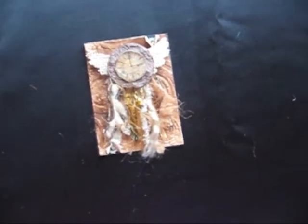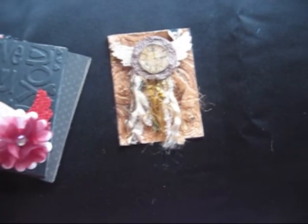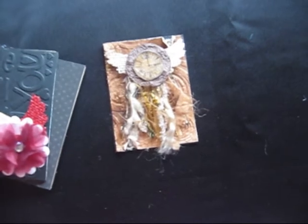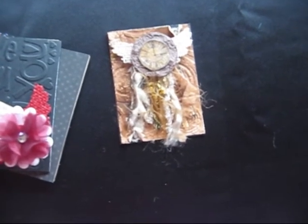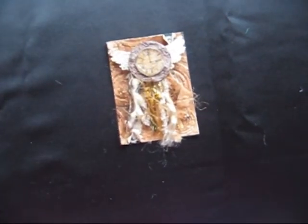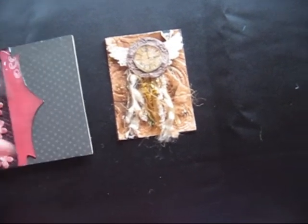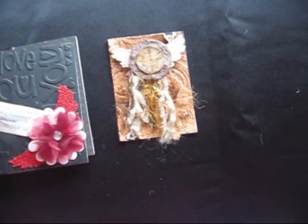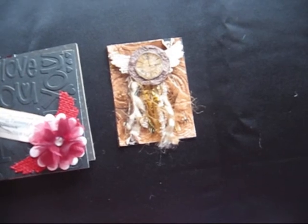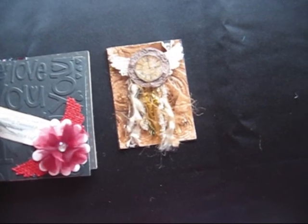So that completes my swaps. I've got some other projects to share with you — some in-progress ones — but uploading them to YouTube has been a real challenge. If I can upload those, that'd be cool. And I've got my circle journal that I swapped with the girls as well — that's on its way home, so I'll share that when I get it.